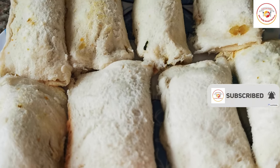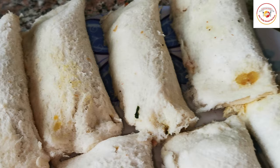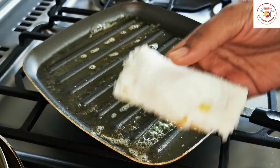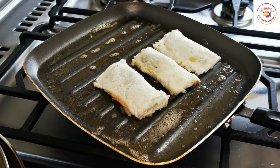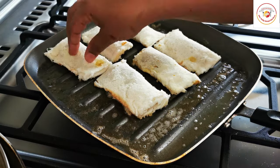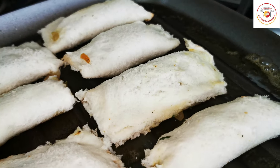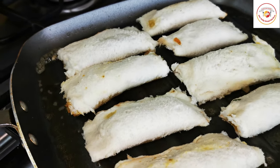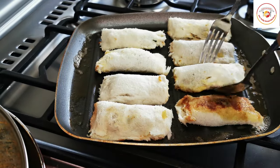If you wish, you can deep fry these in hot oil, but I prefer to pan fry. I'm using a grill-type pan — you can choose any type of pan. Add a small amount of butter and once it's melted, place the stuffed bread pieces one by one. We're not deep frying, so we just need them to get a little crispy. Once one side is done, flip to the other side.